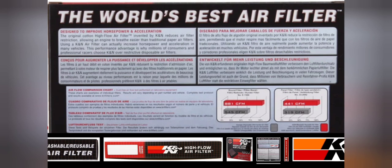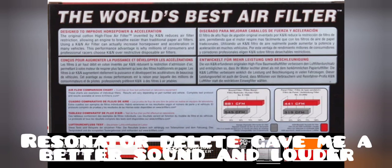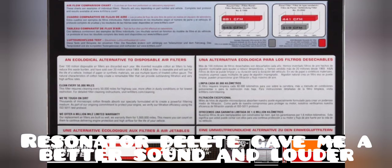I think a resonator delete is obviously going to be the second modification I do to my Bronco. I'm really pleased with what it's done for my Mustang GT, and then finally I'll change the exhaust on the back, which I'm going to be doing for my Mustang next.